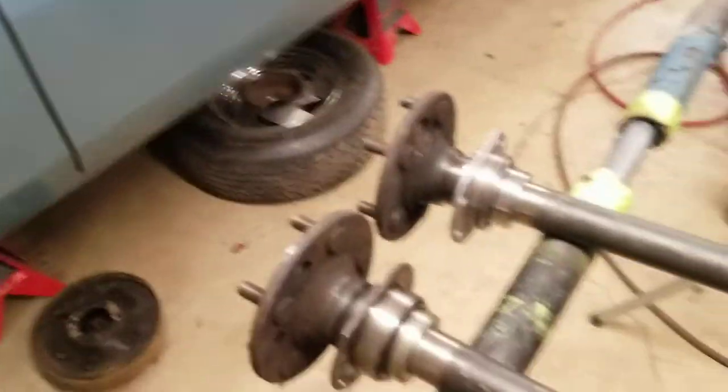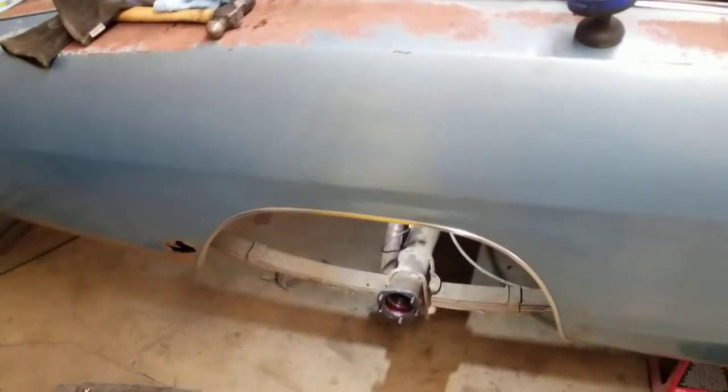Hey guys, Dave Ray here from DB Restorations. How you doing? Going to go into part two of our rear disc brake conversion on this 68 Dodge Charger.